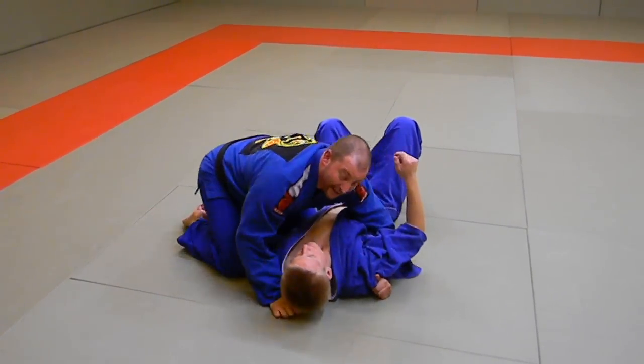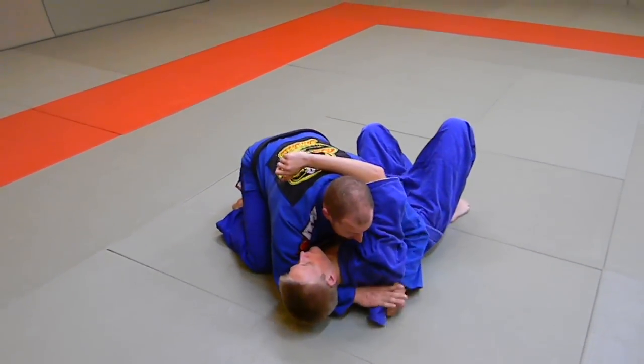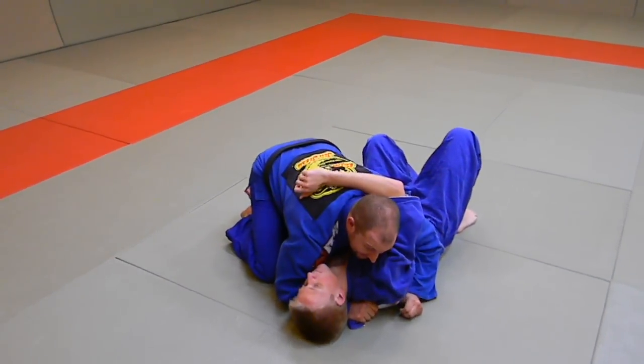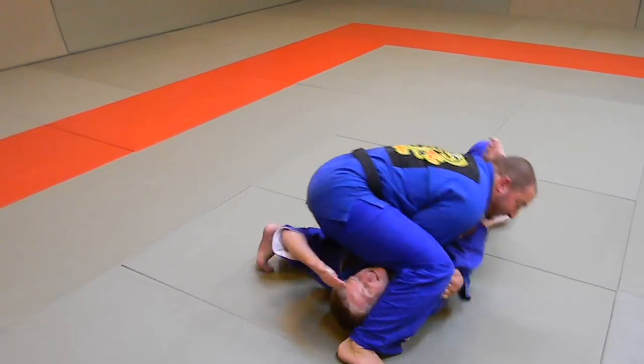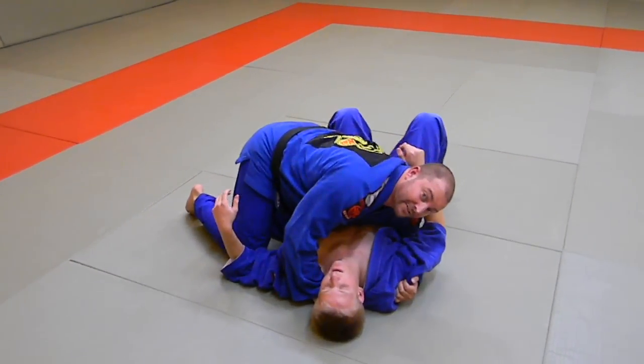A variation of that is I'm going to actually take the bottom of the gi and pull it up as high as I can. Same thing — step over, and finish the choke the same way.